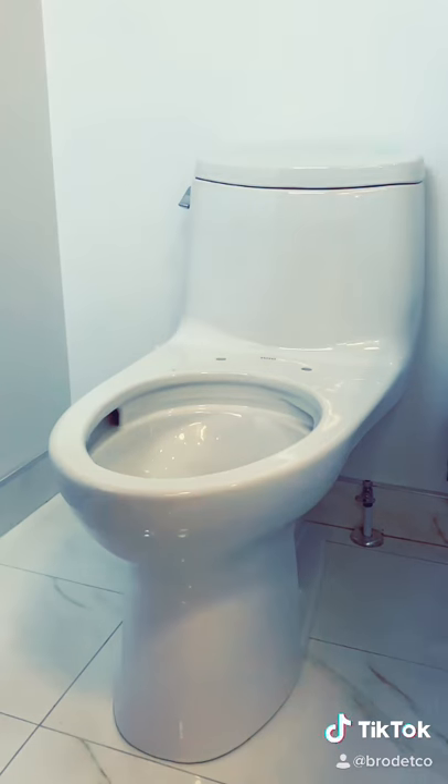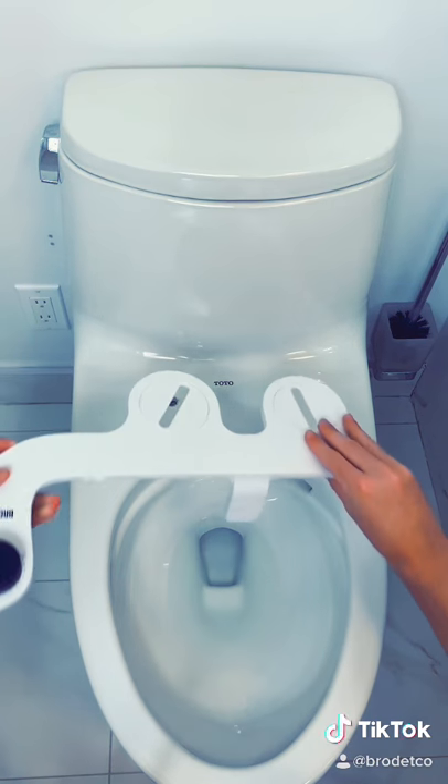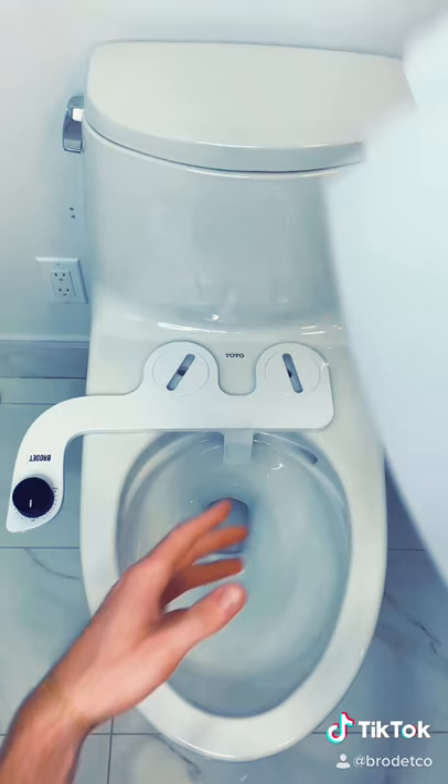And let me tell you, it installs in like 10 minutes on any toilet. All you gotta do is take off the seat, put it on, and attach it to some clean water.